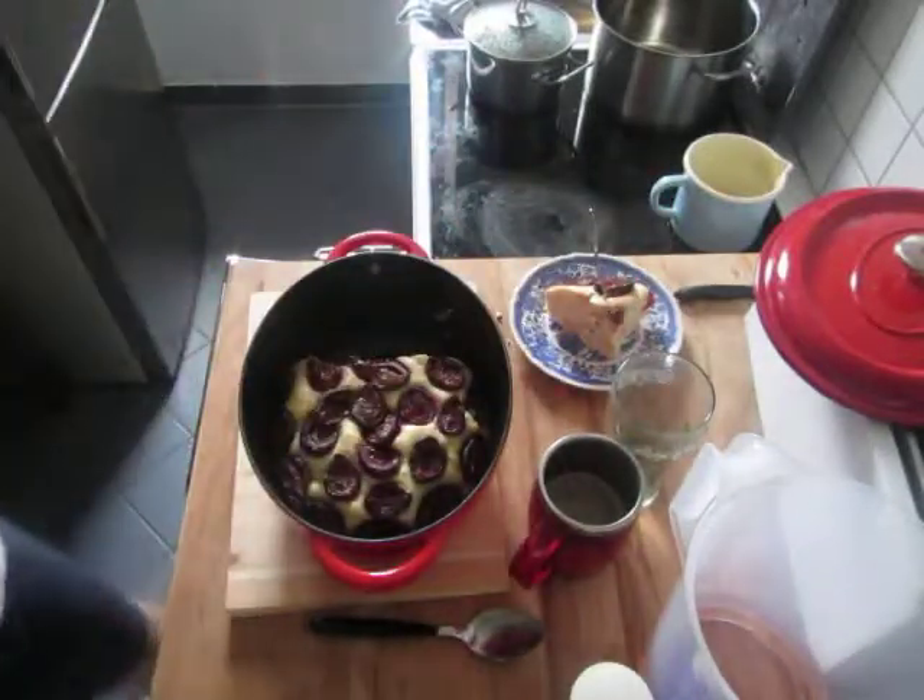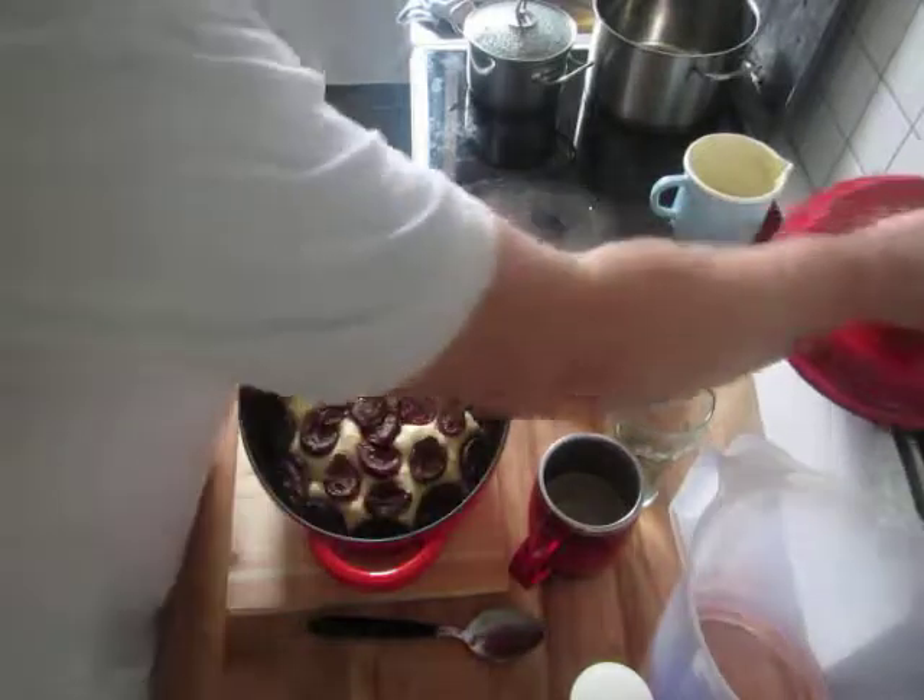And then as you can see, we have to keep the lid on the side. Let's go.